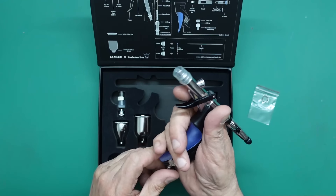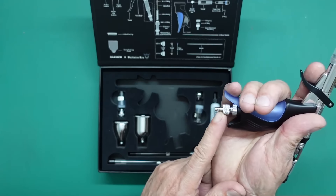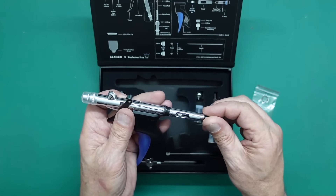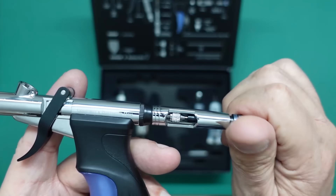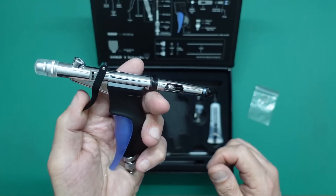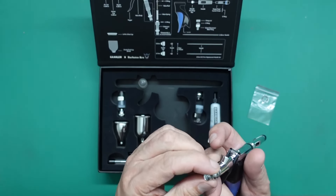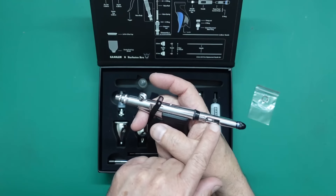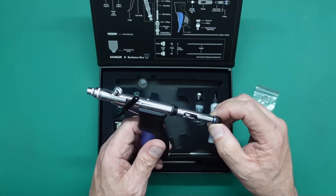The airbrush itself is quite a weighty little thing — really nice. I think this blue bit is the part that marks it as the Barbarotus Rex edition. On the back there's a black handle to set your stop — you can see it working inside: as you wind it forward it stops the needle, so you can wind it until you get no paint at all, just air. That's great for doing camouflage patterns. It's a nice firm thread so it won't work loose.